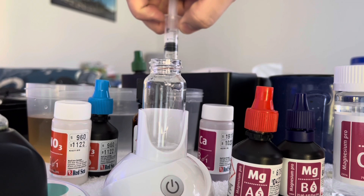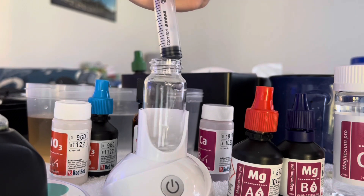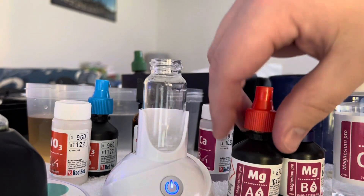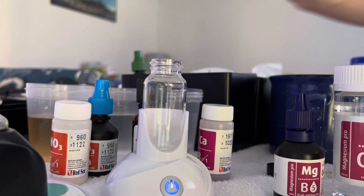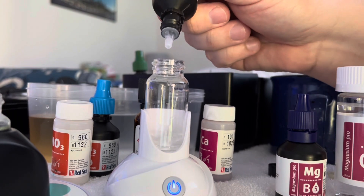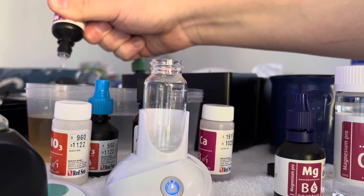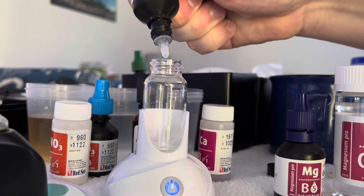Two milliliters, and it goes in. Turn on our stir reagent, give it a little shake. Now here's the fun part — I'm going to get my first drop, because this one's really hard to squeeze. First drop — I'm just going to throw away one.